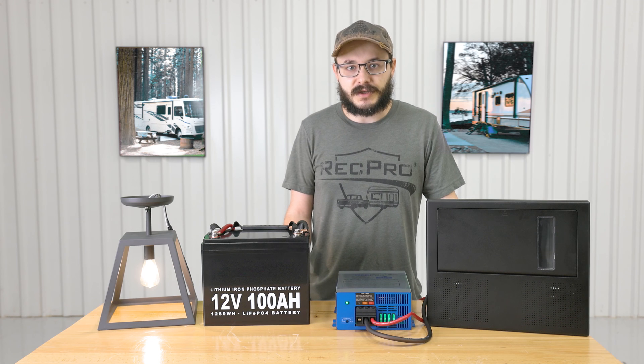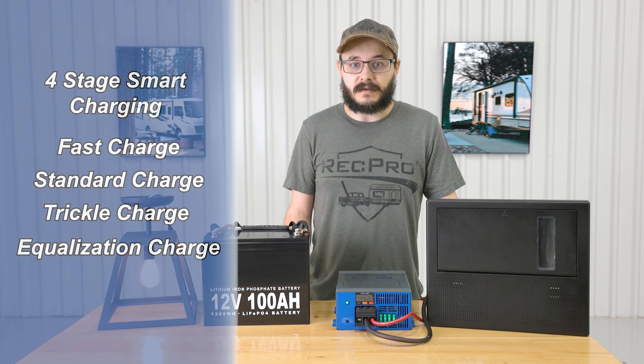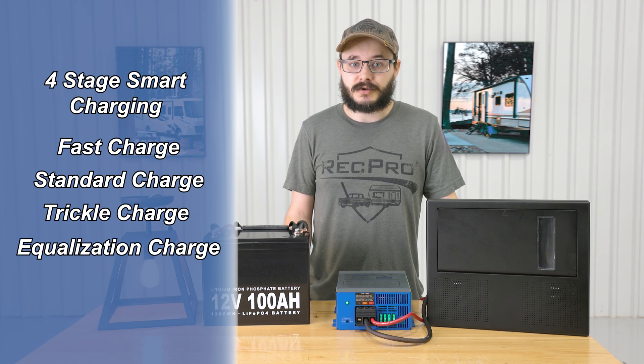As mentioned earlier, it features built-in four stage smart charging for your battery. These four stages are called fast charge, standard charge, trickle charge, and equalization charge.